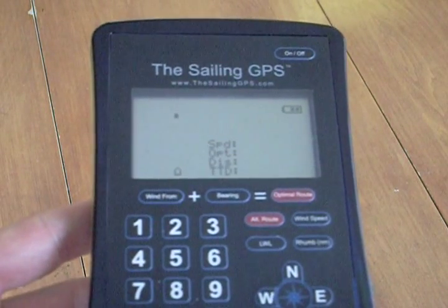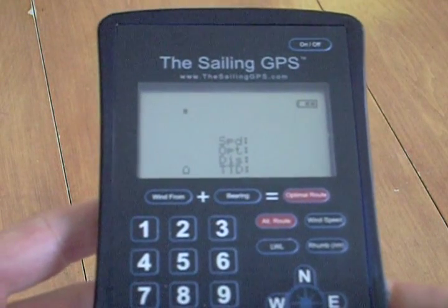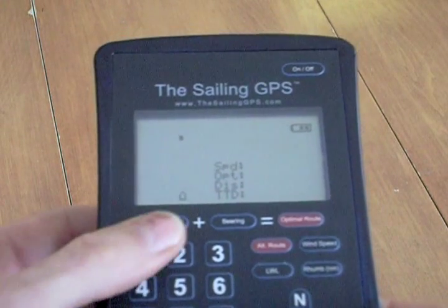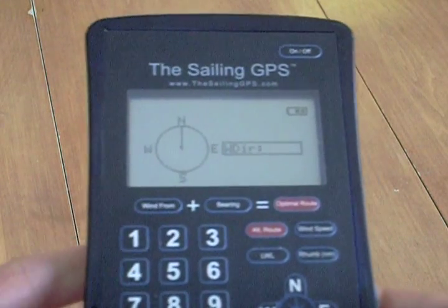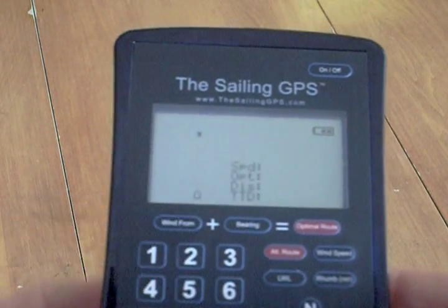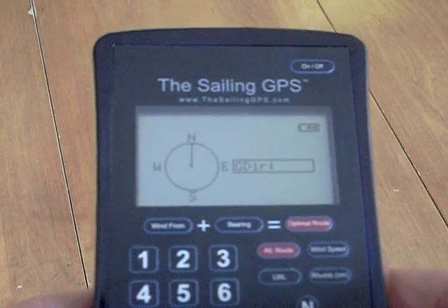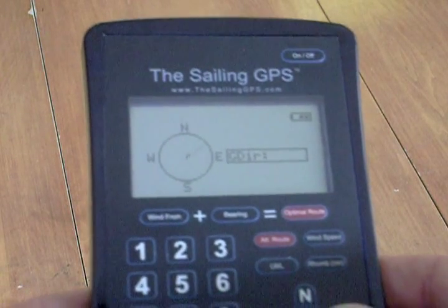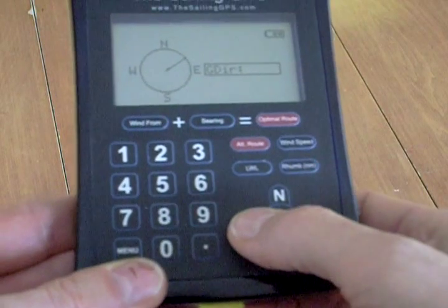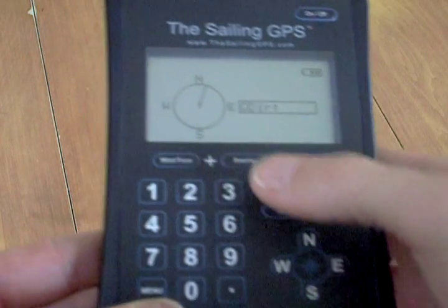So let's take a look at the operations in more detail and also check out the three menus. You can enter the wind direction manually with the Wind From button on the keypad. You use the thumb wheel at the bottom right of the keypad to select the direction and then press Wind From again. You can enter the bearing, again choosing the direction with the thumb wheel, moving around the circle to the direction you want.